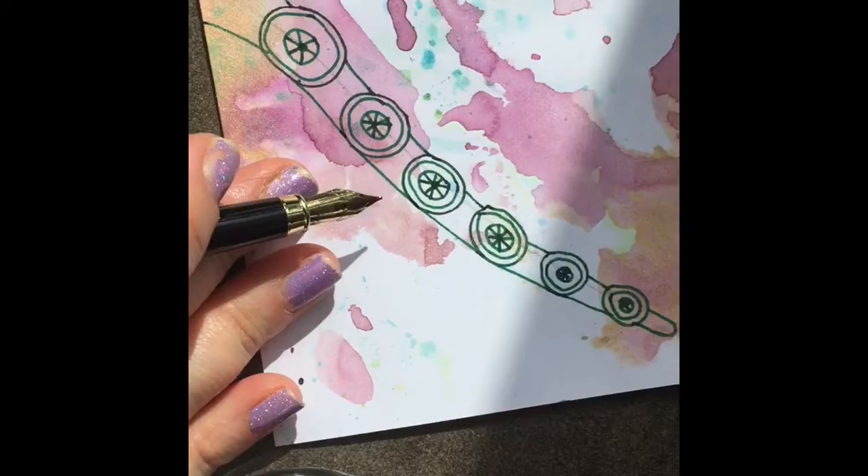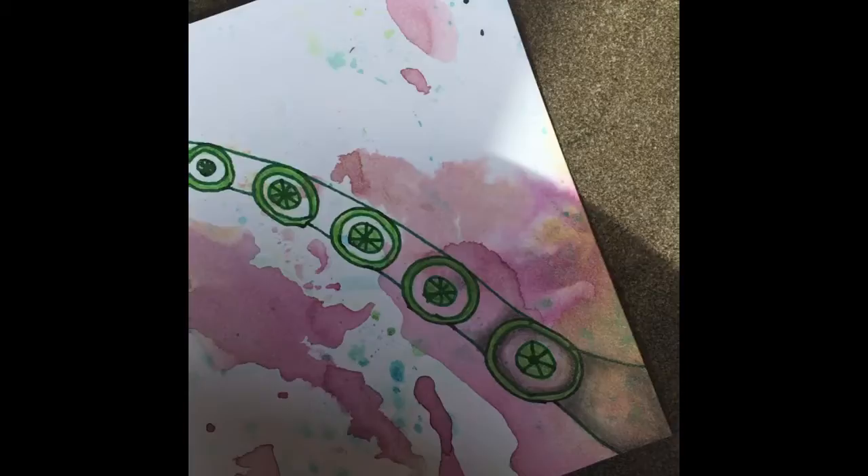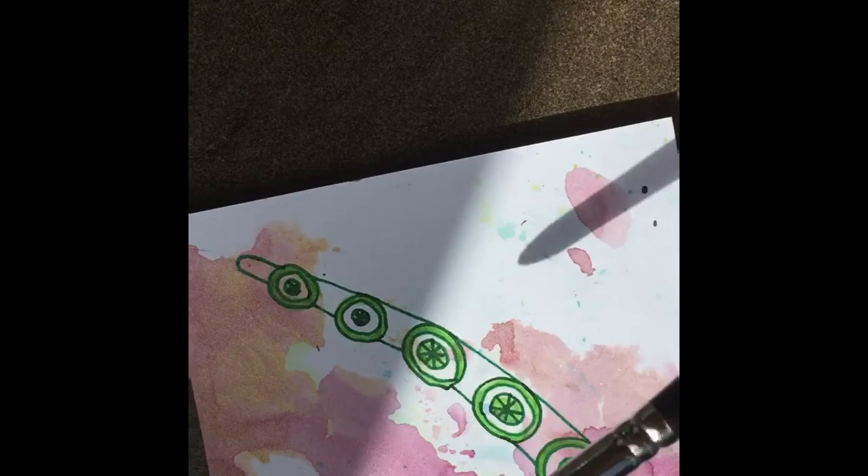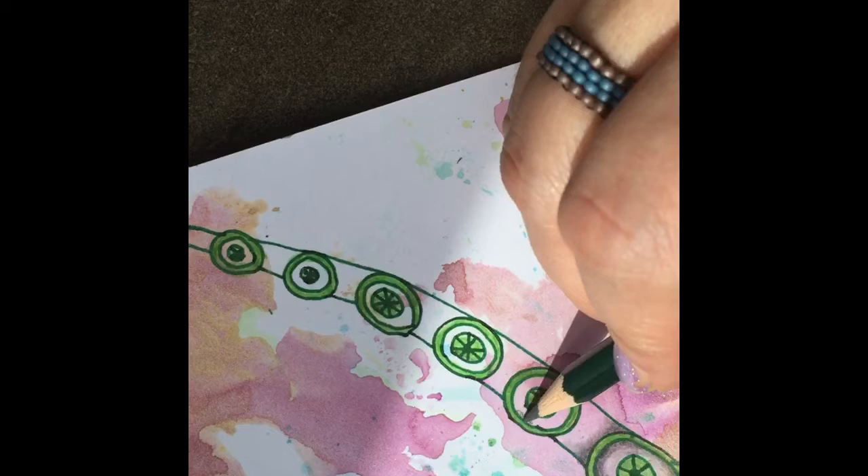Now it's time to do some shading, which really makes this tangle pop. I used a Prismacolor to color green around the circles and inside them. You don't have to do this — you could do it with all graphite.